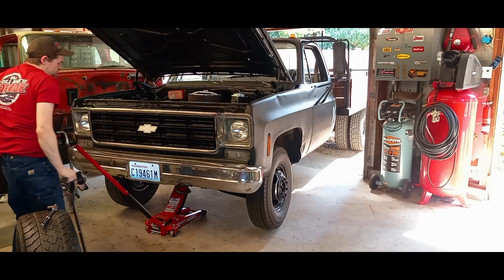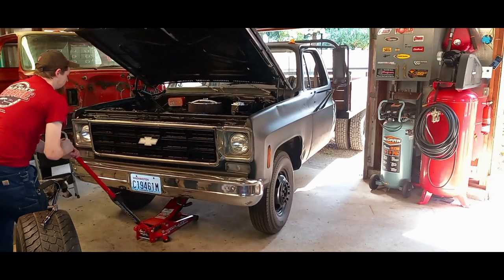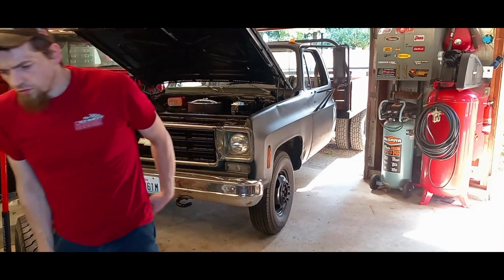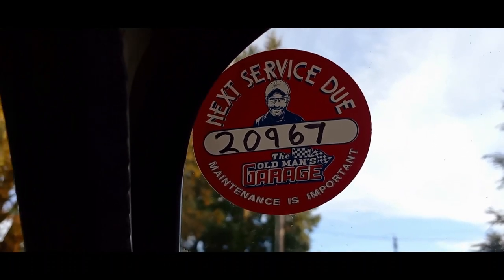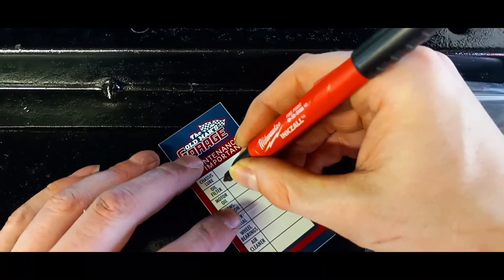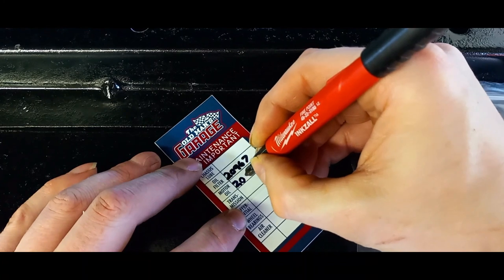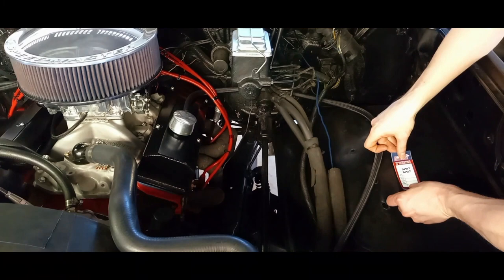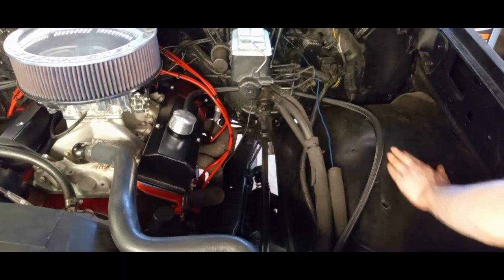No maintenance job is complete without the Uncle Bucko maintenance completion star of approval. If you're wondering where to get these maintenance stickers, just go to the Old Man's Garage shop — they're three dollars and you get five of them, with two different kinds. If you haven't subscribed to the Old Man's Garage you should check it out and give Bill a sub. Bill and his family are really good people and Bill has helped me in many ways.